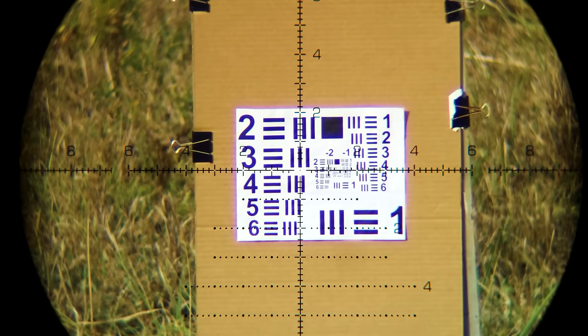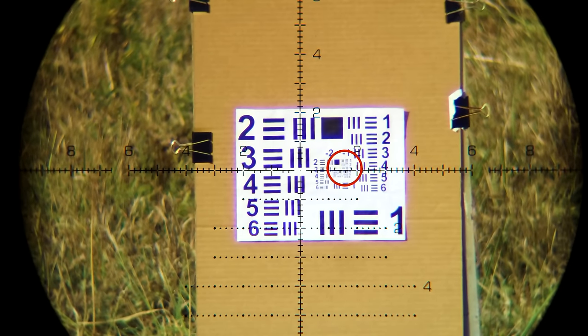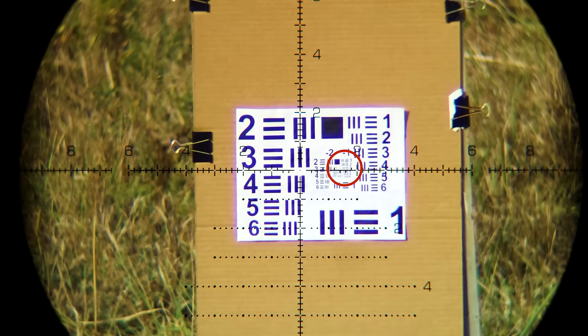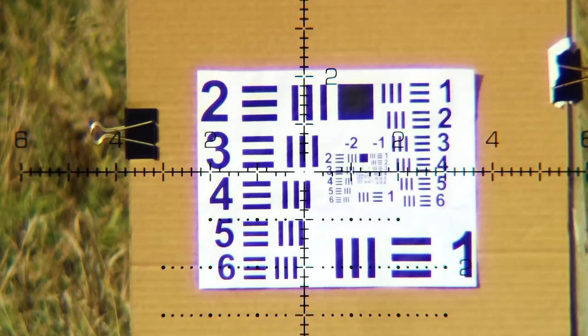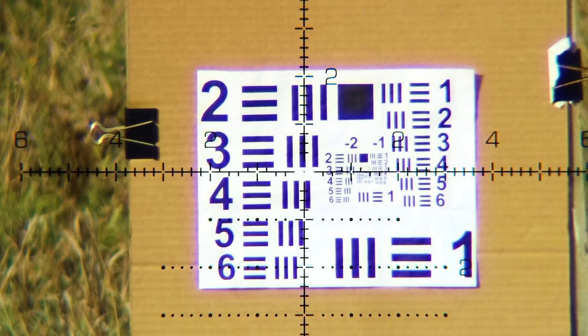You might be able to see the number six clearly, but can you actually see the detail of the three bars? For the Swamp Fox, I'm able to clearly see number three and all the bars and spaces in between. If I go to number four, I can clearly see the number, but the bars start to blend together — so the Swamp Fox scores a three in section four. Also notice the somewhat blurred edges around all the numbers and bars, even at the largest sections, and the purple and blue chromatic aberration around the edges of the white paper. A lot of this chromatic aberration is an indication of lower quality glass.